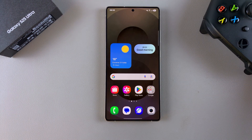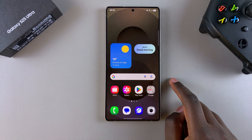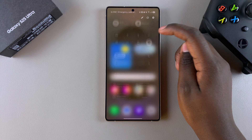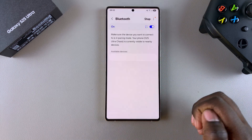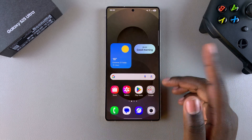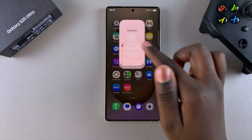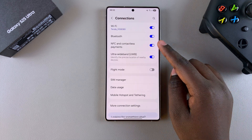The first step is to open the Bluetooth settings on your phone. You can do this in two ways. One is by accessing the quick settings menu, then selecting Bluetooth and tapping on details to view your Bluetooth settings. The second is by opening the Settings app, tapping on Connections, and then selecting Bluetooth.